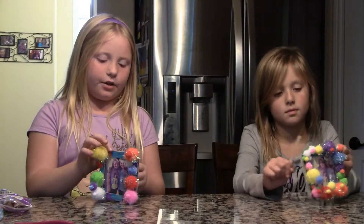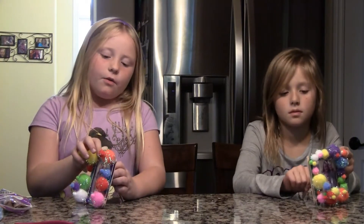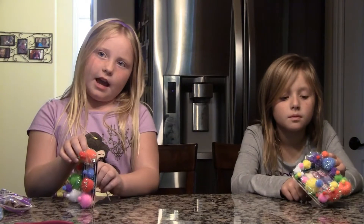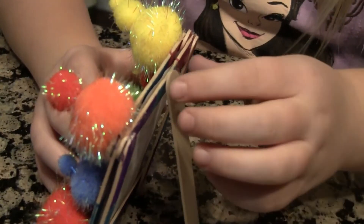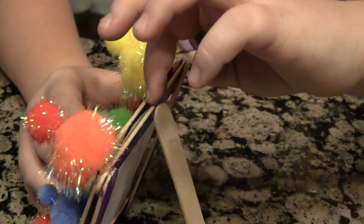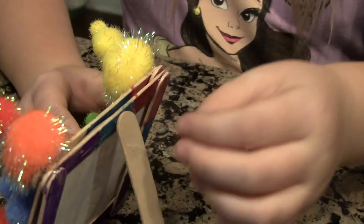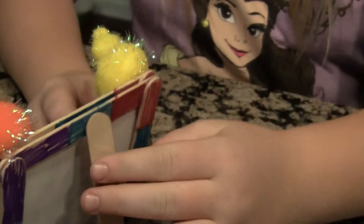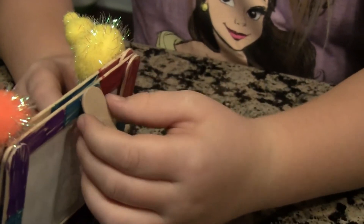Now we are going to make a stand with another extra popsicle stick with tape. Here is how it's going to connect. We just put a piece of tape in here and then attach it to the popsicle stick.